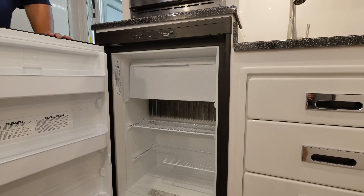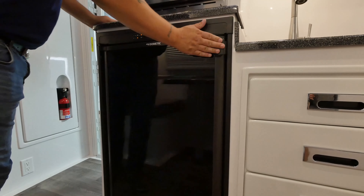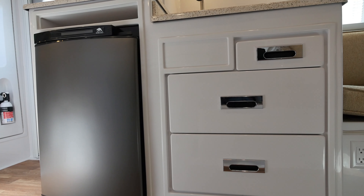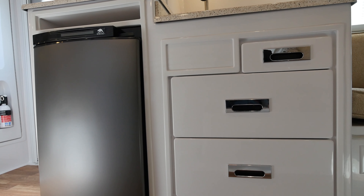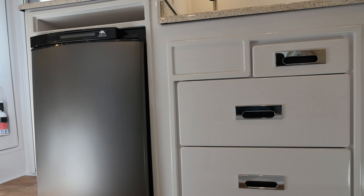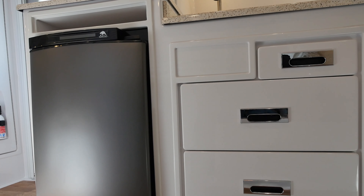The Dometic fridge installed in both the Legacy Elite and Legacy Elite II models is four cubic feet in size. The Norcold fridge installed on Legacy Elite models is 3.7 cubic feet in size and is 4.5 cubic feet on the Legacy Elite II.